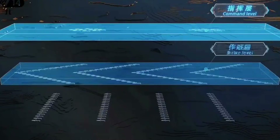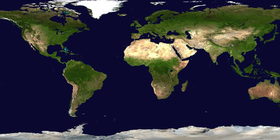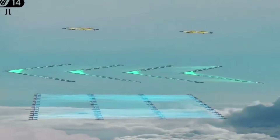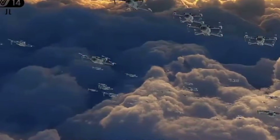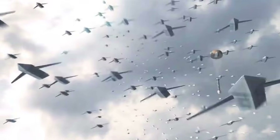As the Jiu Tian enters the testing phase, the world will be closely monitoring its capabilities and potential applications. If successful, it will undoubtedly raise concerns among rival nations who may feel compelled to develop their own drone technology to counter China's growing military might. The Jiu Tian's first test flight is scheduled for later this year. However, it is unclear when the technology will be deployed in actual combat.